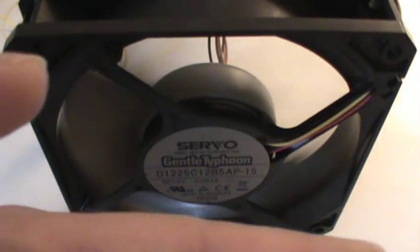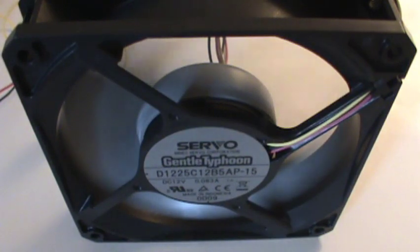It blows a fairly steady stream of air, a lot more than I expected. I would definitely use this in my PC. My PC already has fans in it — maybe I'll just replace them.